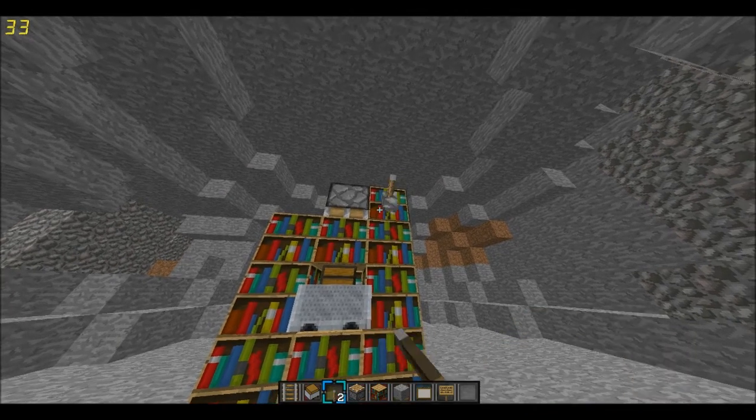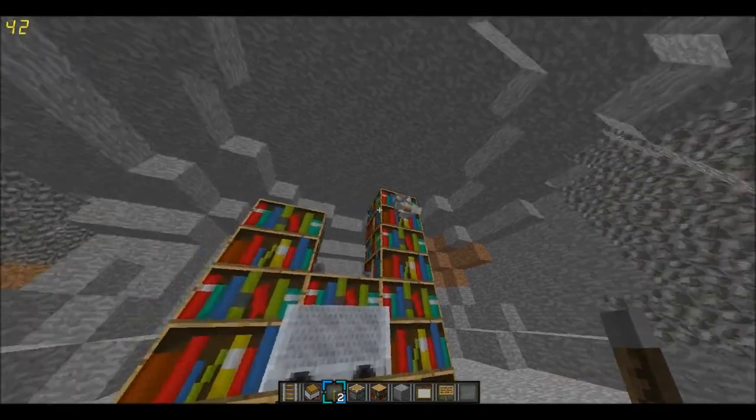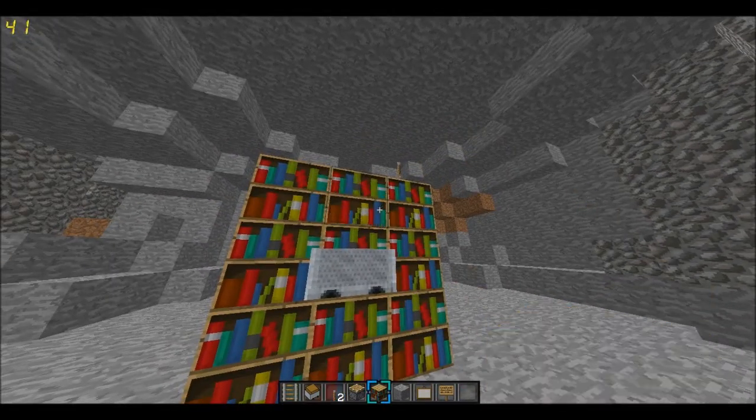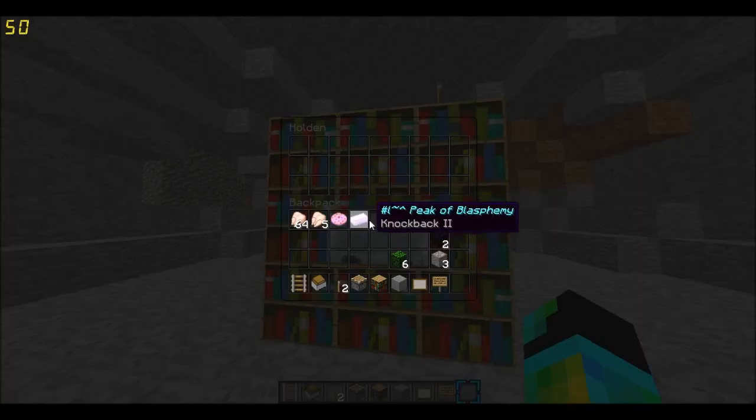Put a bookshelf there, and then power this piston. There we go — it glitches out a little bit. Then put that there, and if you right click it, it'll open as a chest.